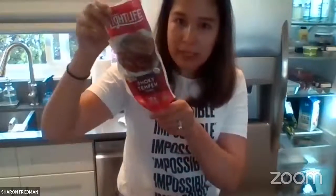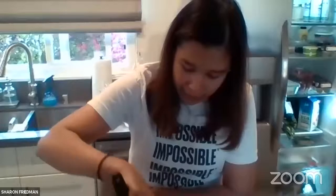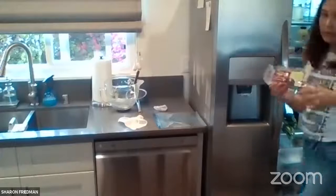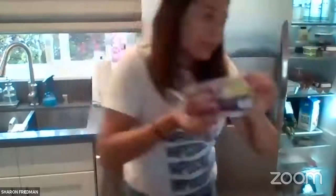For bacon alternatives, Sharon uses a smoky tempeh bacon — it'll never taste exactly like bacon but it's very good. Frying it in peanut oil is apparently the move: it adds extra flavor and gets it crispy. She also uses Trader Joe's soy chorizo for tacos — that's pretty tasty. And she keeps Trader Joe's Extra Firm Tofu on hand; the Wildwood brand is essentially the same product.